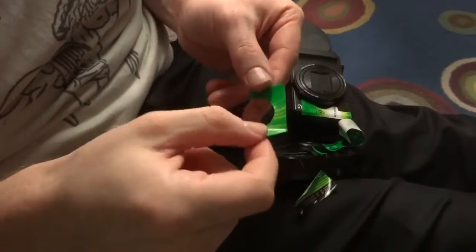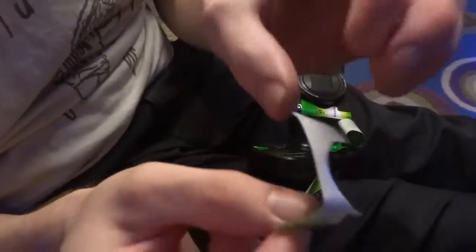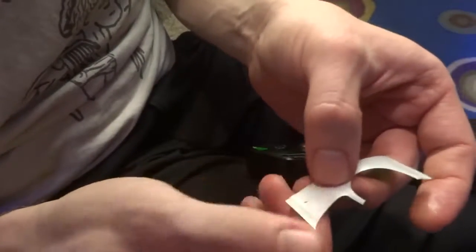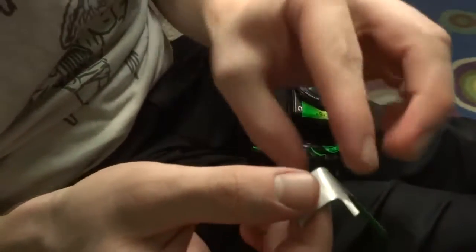I've learned at least one important trick to reusing the stickers from an old camera. After you've used heat to loosen the adhesive and get them off, you don't want to destroy the adhesive or else you need to apply your own. So while working with them, dip them in water or soak them in any way, and the water will keep anything from sticking to the adhesive. This keeps it cleaner as well, and keeps the adhesive from losing its property.